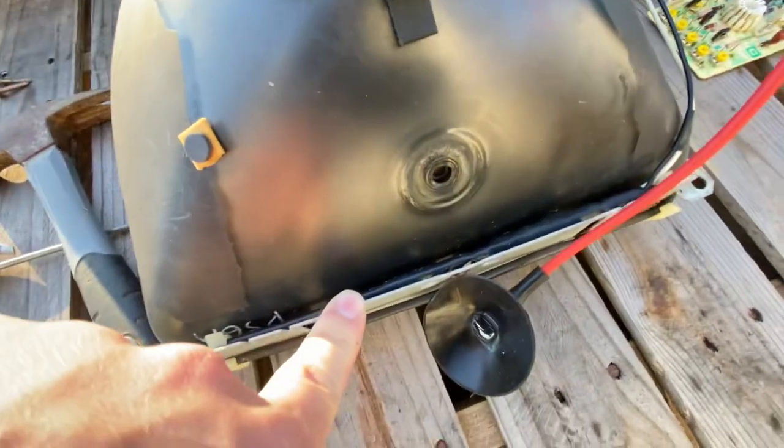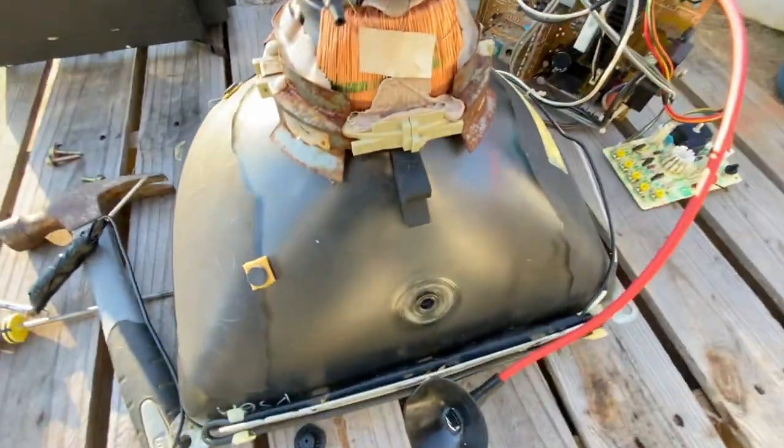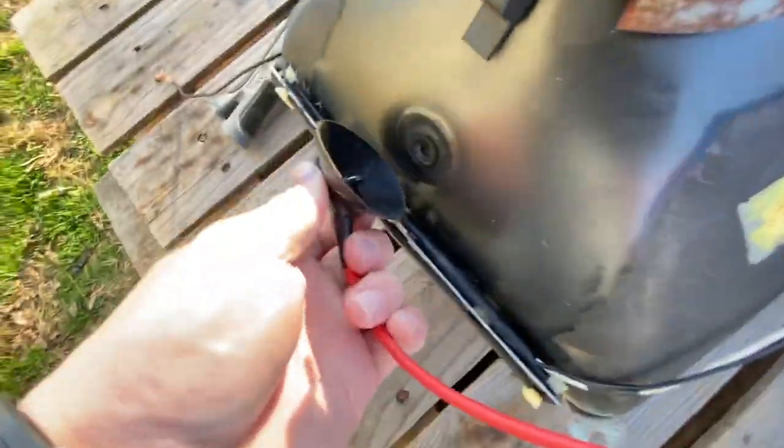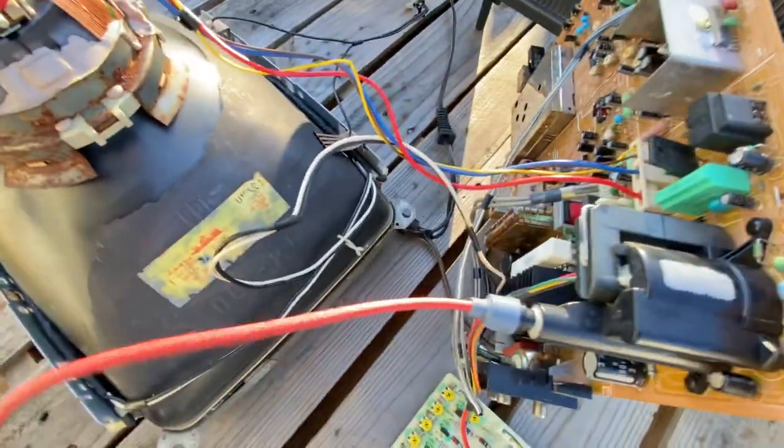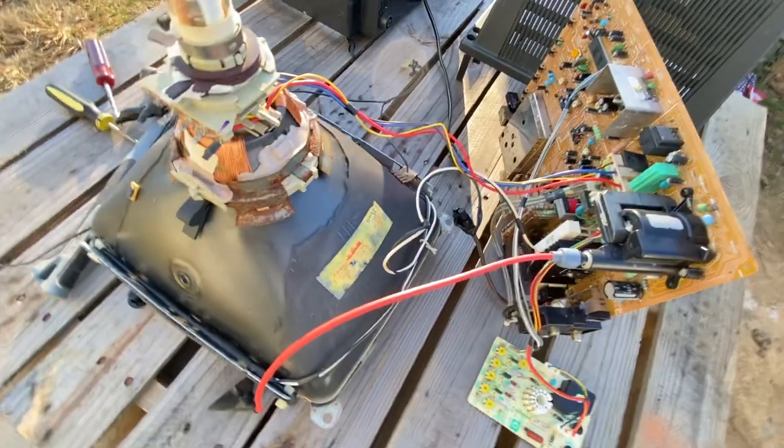You will get a little shock if you do not discharge everything. If you plug a TV in and don't discharge it immediately and you go ahead and touch inside of there, you're probably 95 out of 100 times going to get shocked. But yes, that is going to wrap up the tutorial on the cracked neck on the tube.